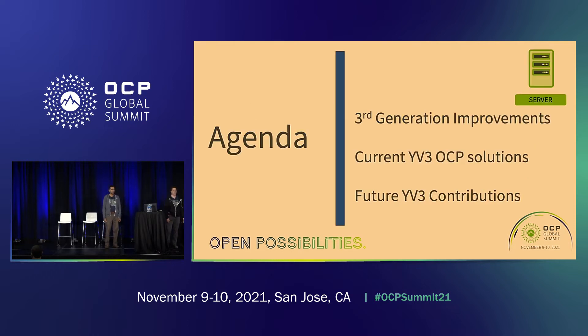A few things we're going to go over are the improvements for this generation, what we currently have deployed and submitted to OCP in this platform, as well as some things coming down the pipe based on this modular platform, which allows us to do a few more things than our previous generations.